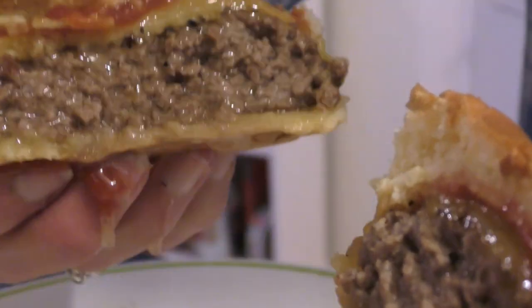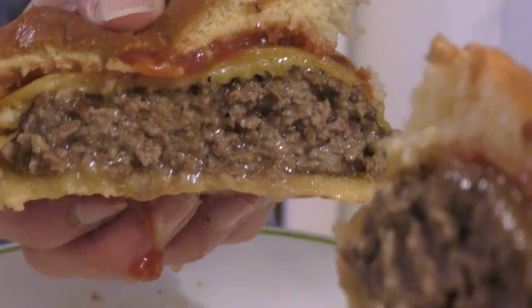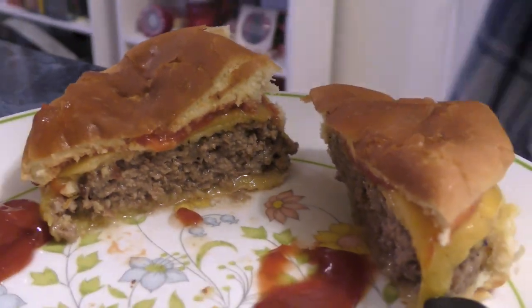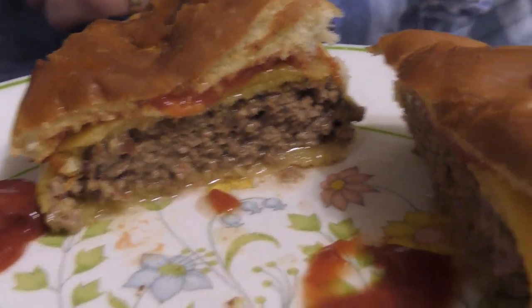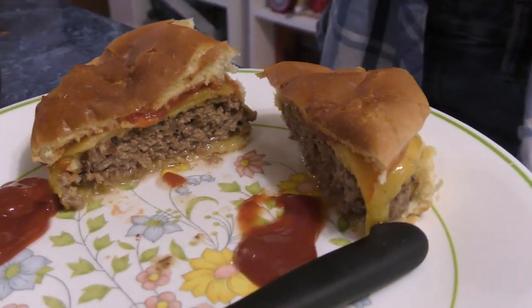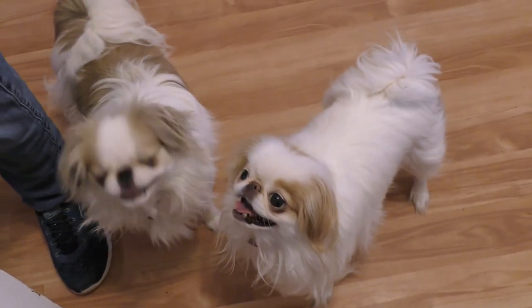Hold up. Look how juicy that is — that's cooked all the way through. Look how juicy it is, it's running down your fingers, Leanne. I need an air fryer. Enjoy this cheeseburger. Post comments below. Remember to subscribe. We have over 600 videos on YouTube. And the dogs are excited.